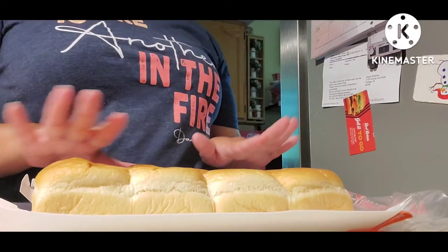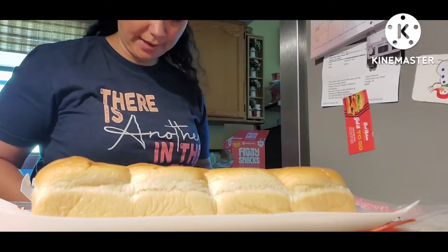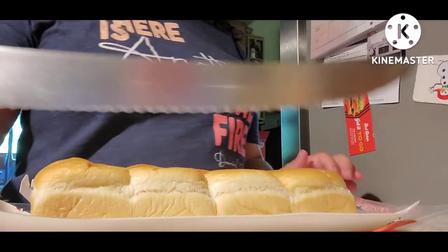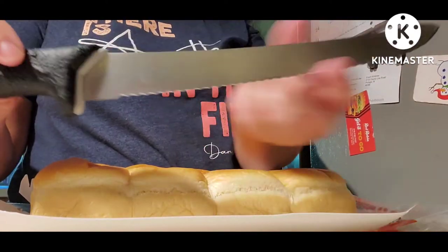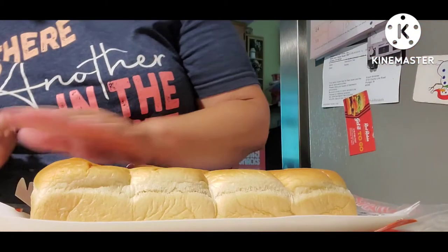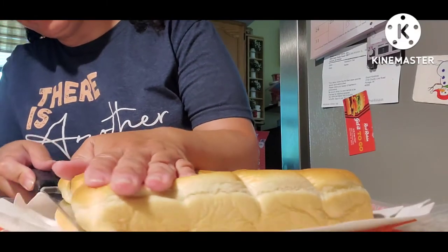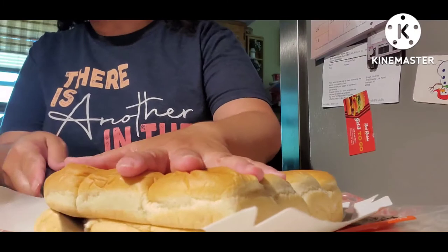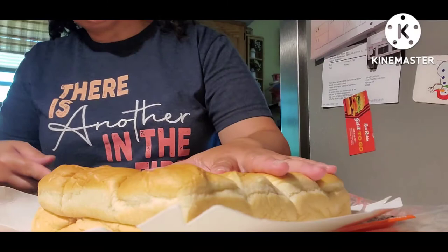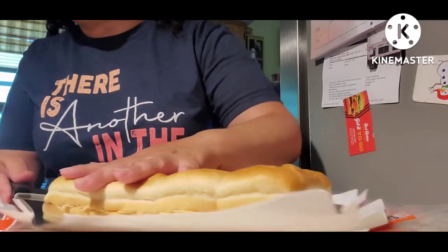I've got my bread here — these are just a 12-pack of Hawaiian rolls. I'm going to get a bread knife, which has a serrated edge that makes it easier to slice the bread. This bread is super soft, so I'll do my best not to smash it. You want to go across the whole thing and get the top half cut from the bottom half, keeping it as equal as possible.